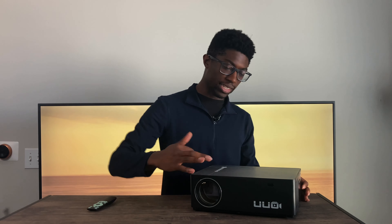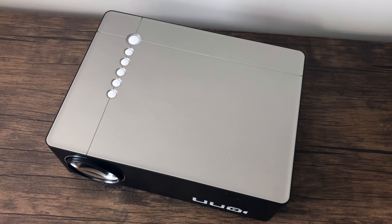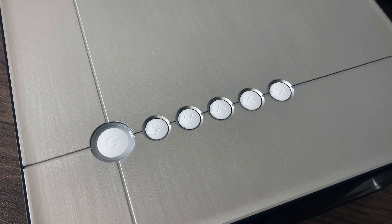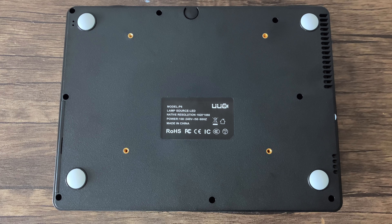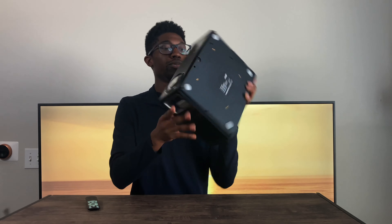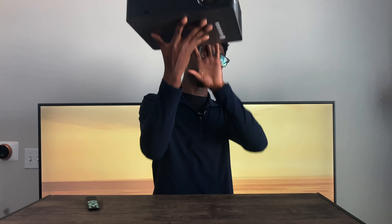In terms of the overall aesthetics, all around the outside it is black, and on the top we have a brushed silver-gray plastic finish. On the top we also have our power button and menu navigation buttons if you don't have the remote, but I suggest using the remote most of the time. On the bottom, we have mounting holes, so if you want to mount this up towards the ceiling, you can do that.